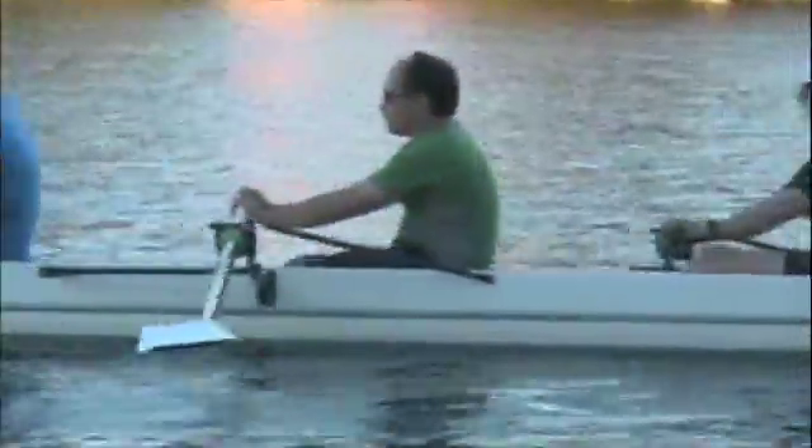The rowing for just a couple of trips is looking pretty nice. It would be a little better if it was consistent. It looks like you're checking a bit coming down the slide and waiting. So slow your slide down a bit. Quicker hands out of bow. That one was better.